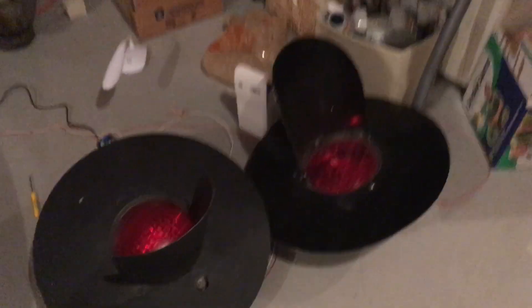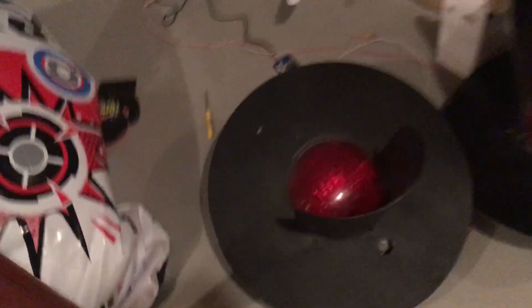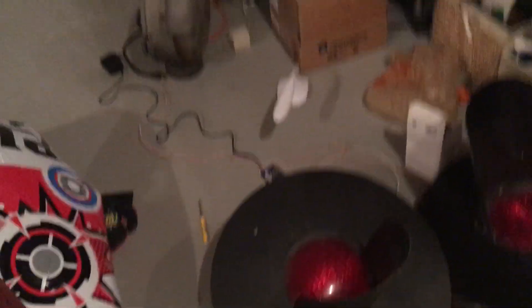Here are my railroad crossing lights. I have them hooked up to a relay now and the Western Cullen Hayes mechanical bell. There we go, and it's reset.